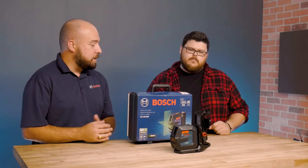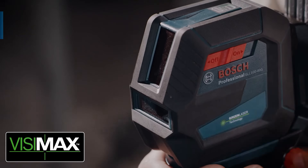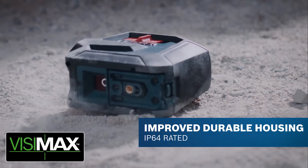What I've got for us today is the new GLL-100-40G cross-line laser. This is one of our newest green cross-line alkaline lasers. This follows some of the new design cues that you'll see in some of our new products — new rugged durability.